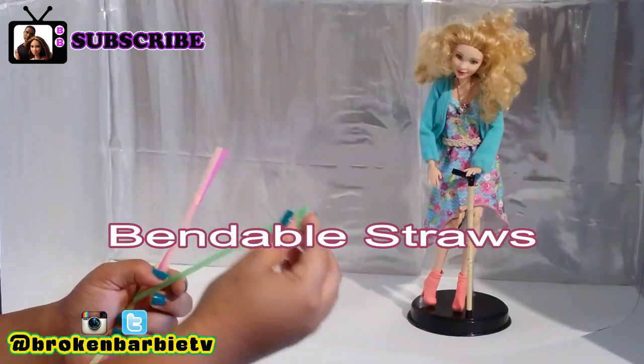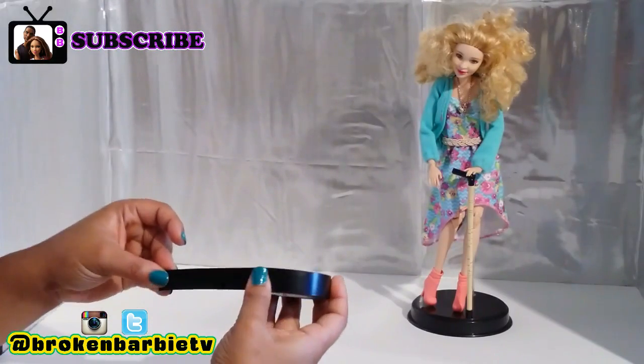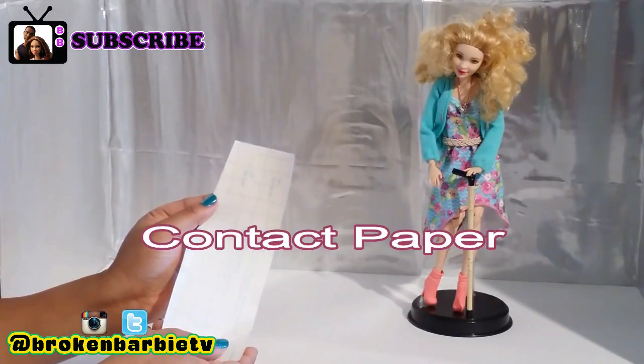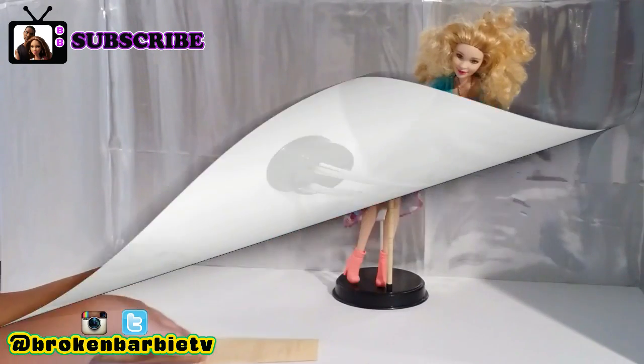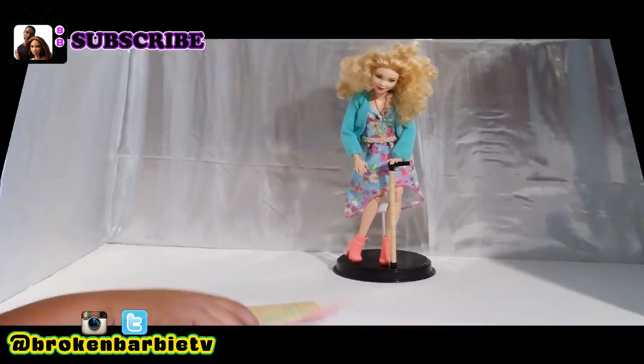First thing you're going to need is a bendy straw, a pair of scissors, some electrical or dark tape, a piece of wood grain contact paper, and a doll to measure the length of your cane. Here's what you do.